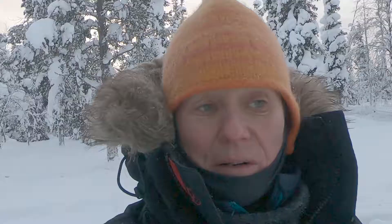Back from a beautiful ride! If you like this video, press the button below and watch out for my coming one. I will explain how to drive a dog team.